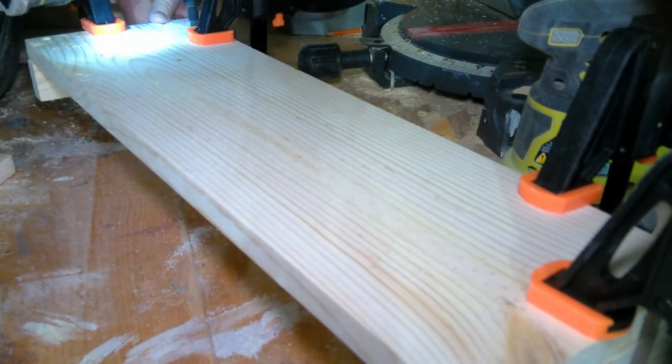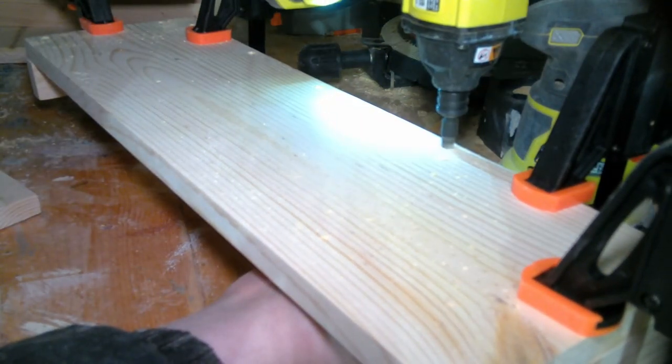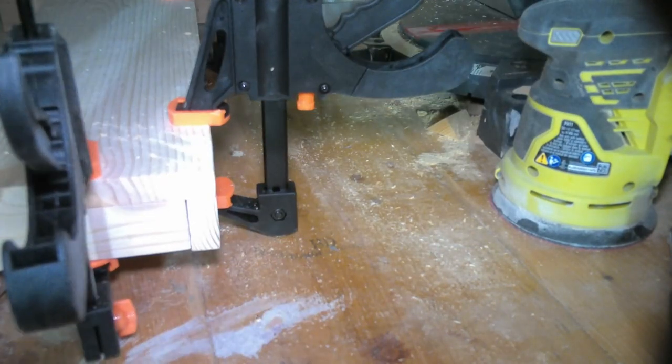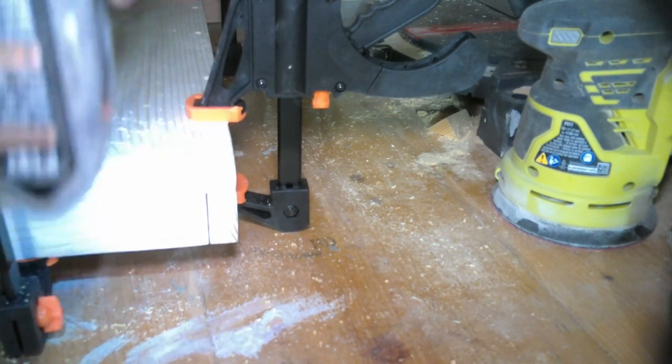Once I got all the pre-drilling done, I moved on to sanding. Unfortunately I lost all the footage of me actually sanding, but I started out at 80 grit, went to 120 grit, then 180 grit, and then moved on to 220 grit — just to finish it off and make sure everything's smooth and nice to touch.